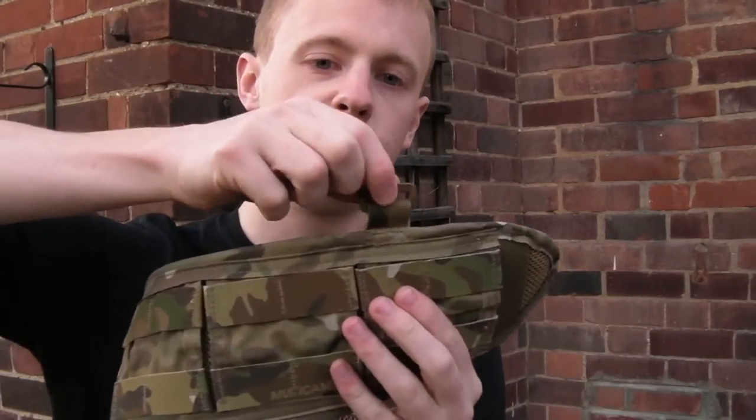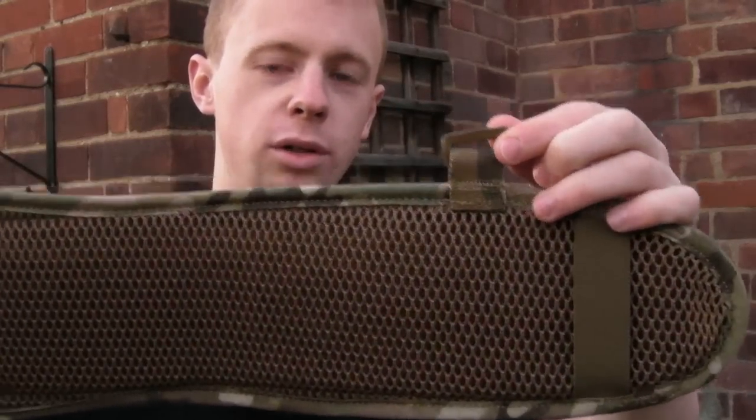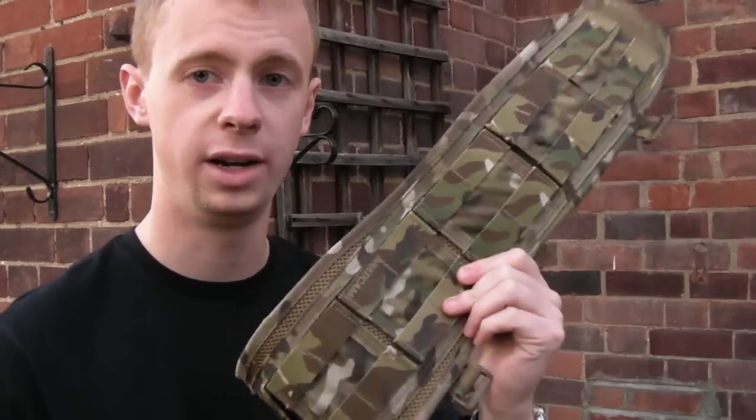There are also suspension points here for suspenders — four of them all the way around — to help spread the weight out across your shoulders a little bit. Very useful, very handy bit of kit.